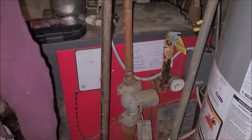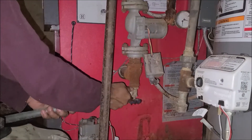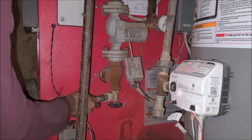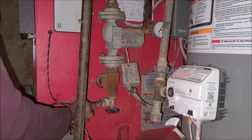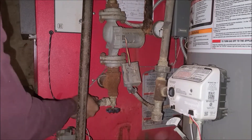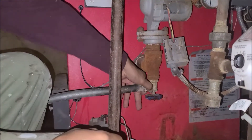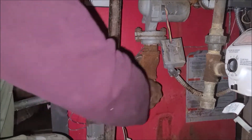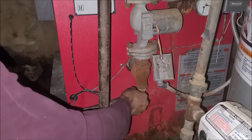I'm going to drain the water out first. I'm going to connect a hose here so I can remove all the water from the heating system.